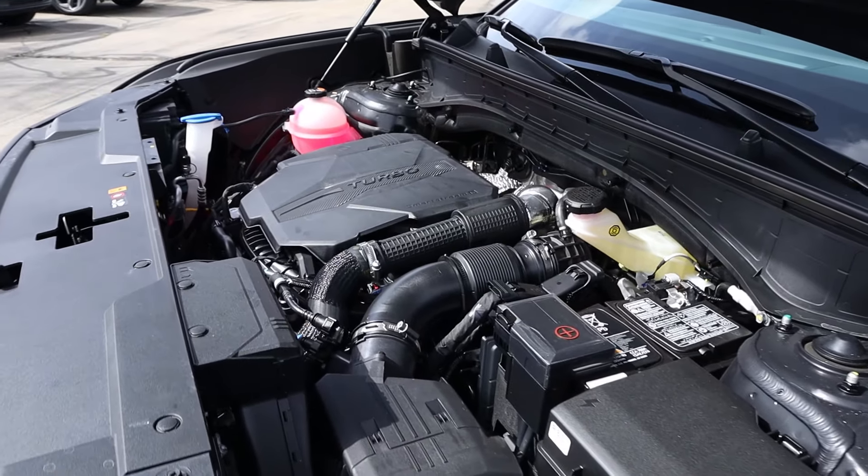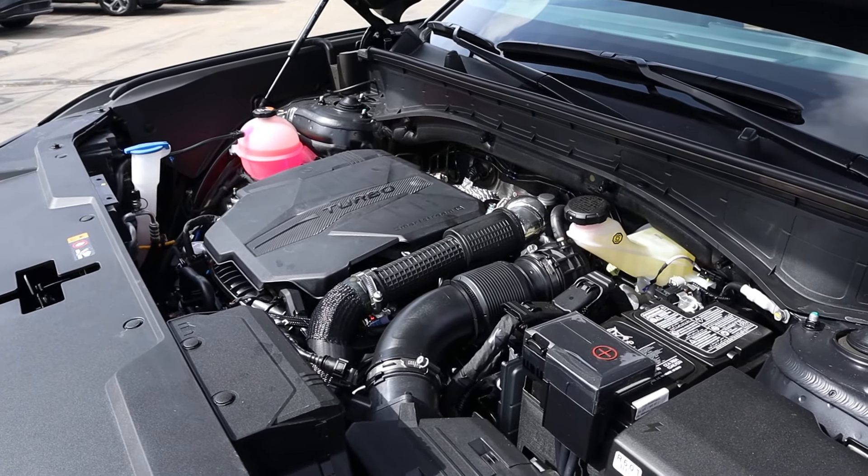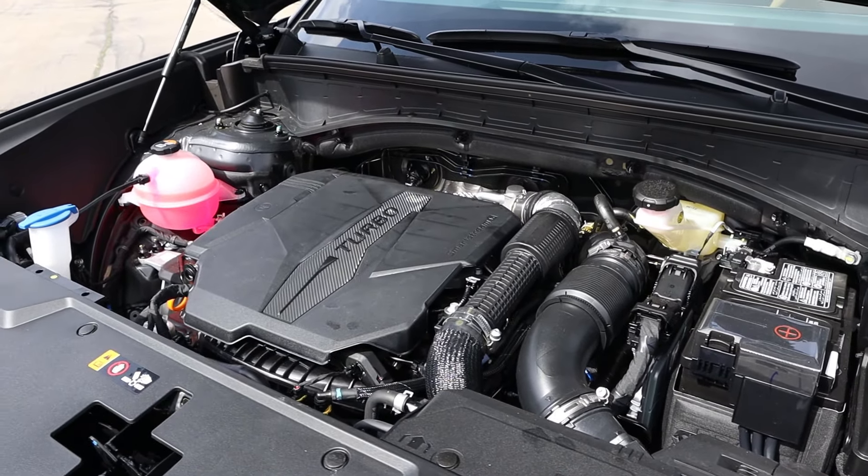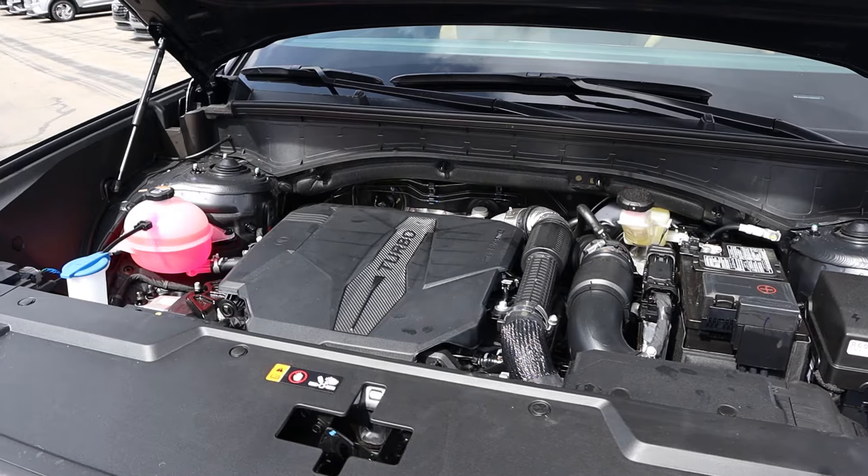Under the hood we have a turbocharged 2.5-liter four-cylinder that goes through an eight-speed dual clutch. Fuel economy is 20 around town and 28 on the highway, with power outputs being 281 horsepower and 311 pound-feet of torque.